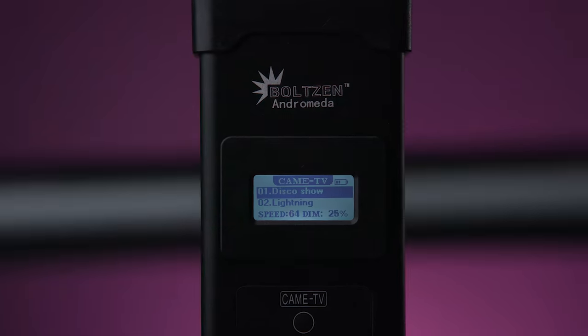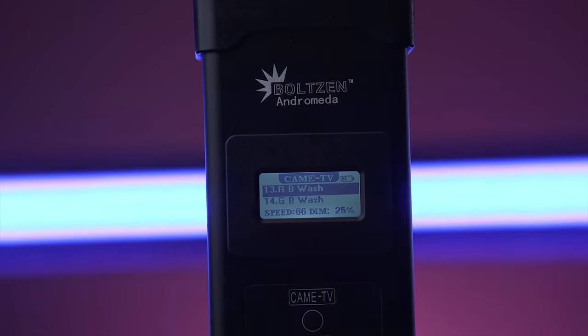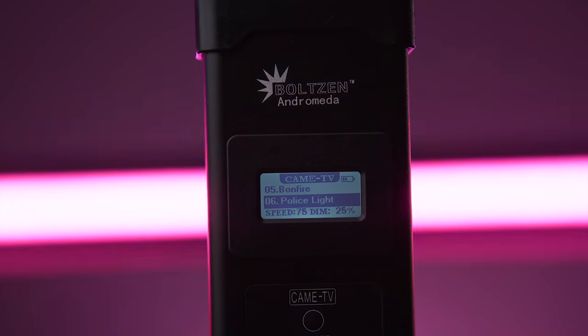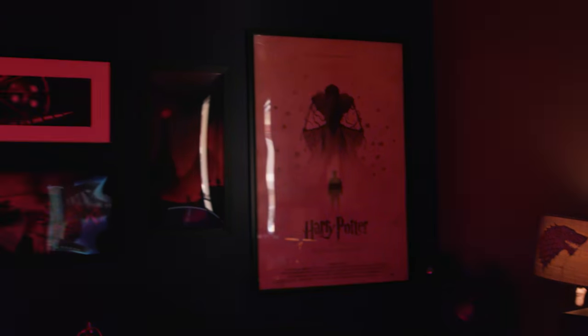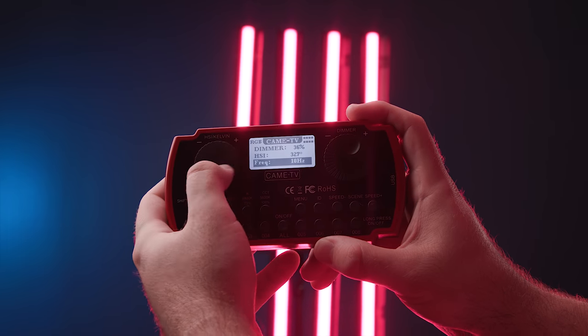So you have effects on here like disco show, lightning, TV show, candlelight, bonfire, police lights, and a bunch of color wash options shifting stylistically between colors. My favorite effect is definitely the police lights — this is by far the best cop light replicating effect I have used so far. Really convincing. Since I have several of these, I can have a lot of them going at once to cover a pretty large amount of space and it just looks so solid. Then if we go back to the strobe effect, you can select any color you want, set the color, come down to frequency, and change the speed that works for you. You can create all kinds of effects with this, especially within the sci-fi or horror genre. My brain immediately goes to turning this red and making our own alarm lights.